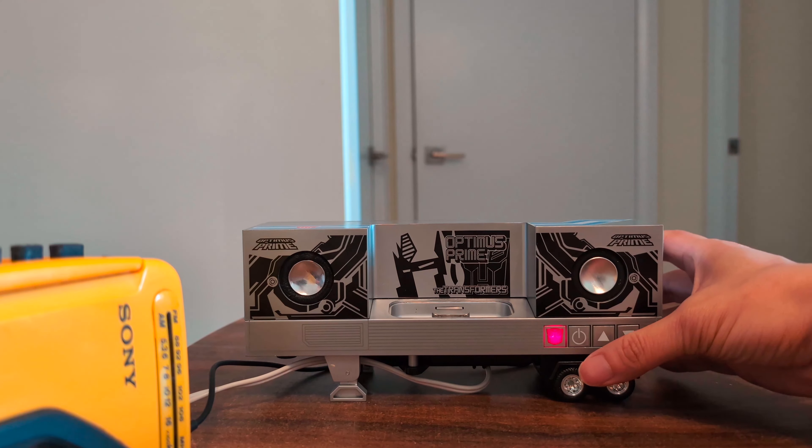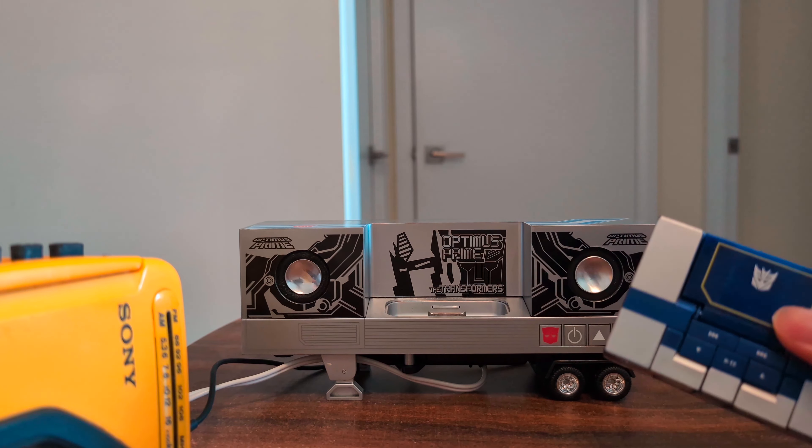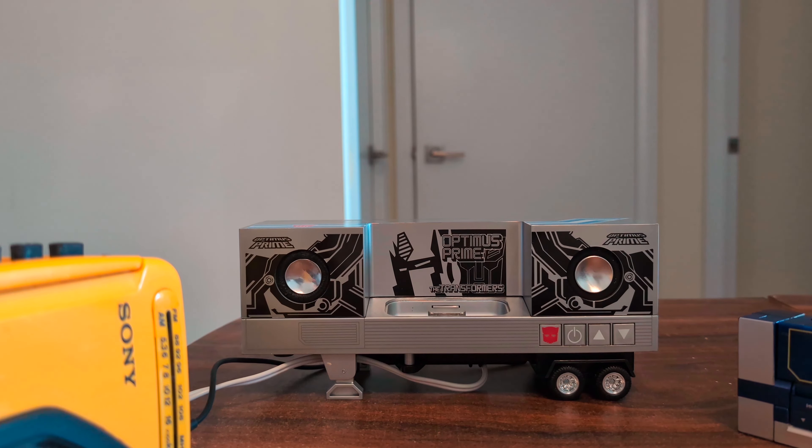So there you have the music label Optimus Prime and also the music label Soundwave. I think that's going to be it for this video. Thanks for watching and I'll see you next time.